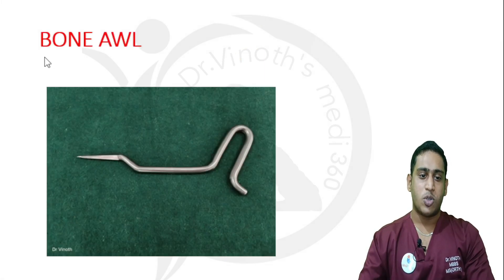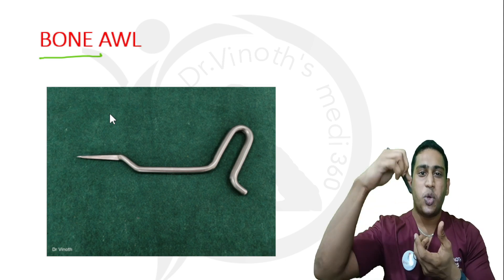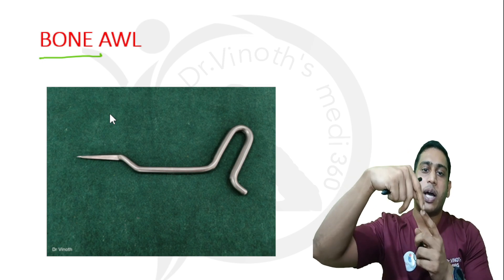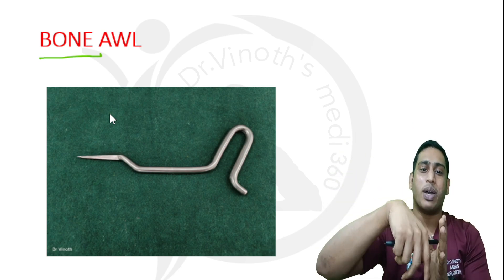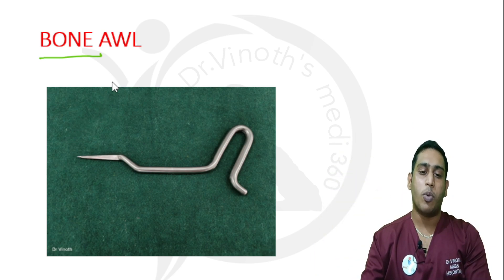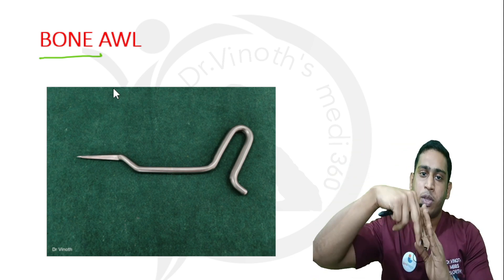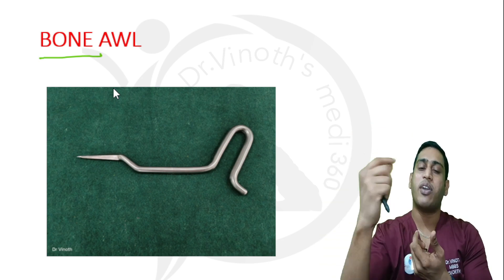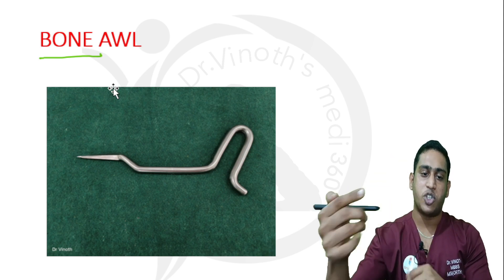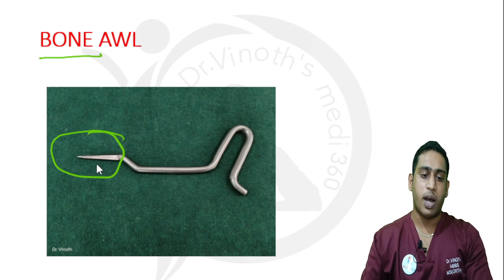Welcome to the instruments. This one is the bone awl. Whenever you are inserting an intramedullary nail, we need to create an opening into the proximal part of the bone so that we can insert the guide wire followed by the nail. To create an opening into the bone matching the medulla — that is, the bone marrow part — this instrument called the bone awl is used, and it is very sharp at the tip.